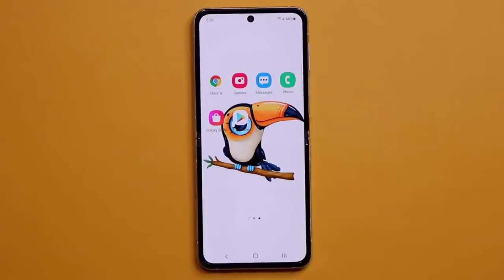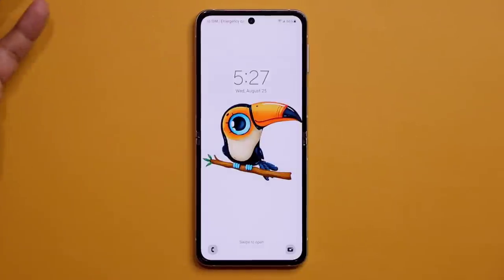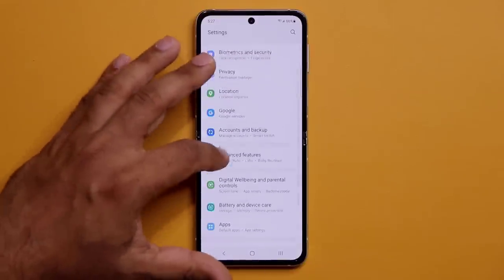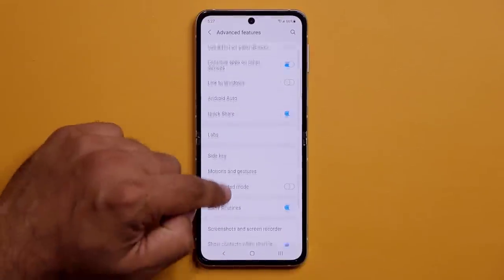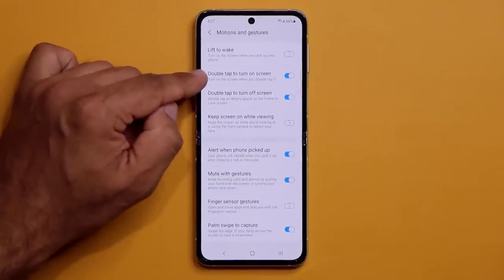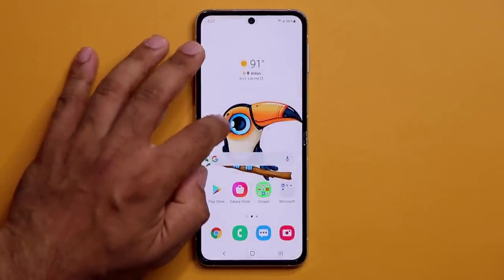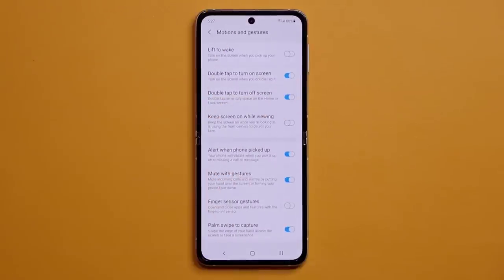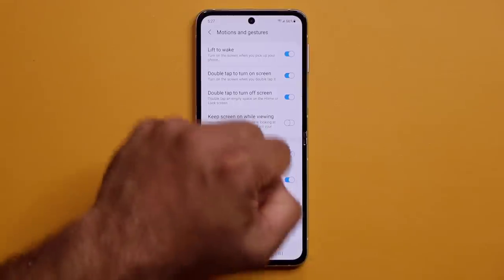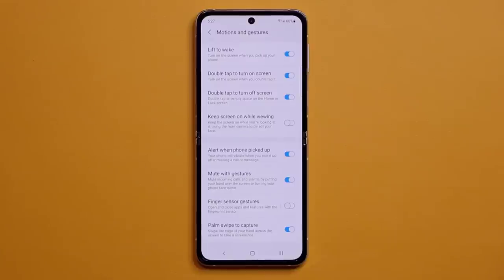Make sure double tap to wake and double tap to turn off the screen are enabled. Go to Settings > Advanced Features > Motions and Gestures, and enable 'Double tap to turn on screen.' Also enable Lift to Wake, so picking up the phone wakes the display — this applies to both the inner display and the cover screen.